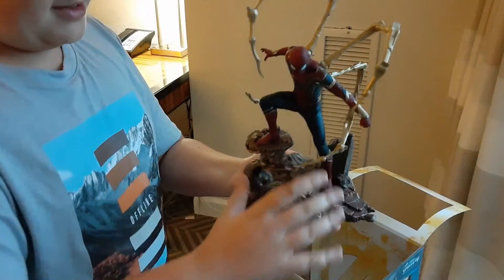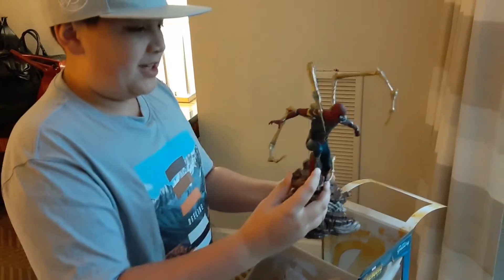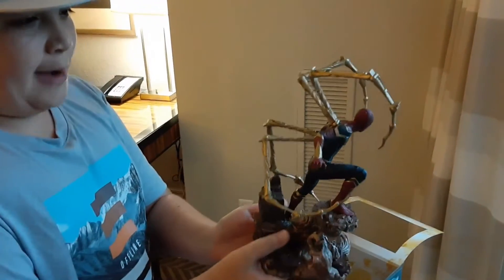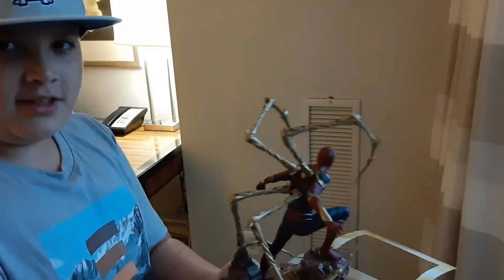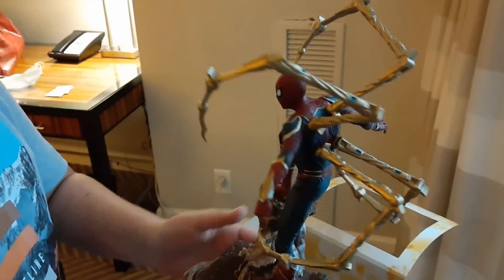He's standing on the rocks. I love how he's positioned — it's so nice, so well done, whoever made it. The claws look absolutely amazing, and the suit is so realistic from the movie.